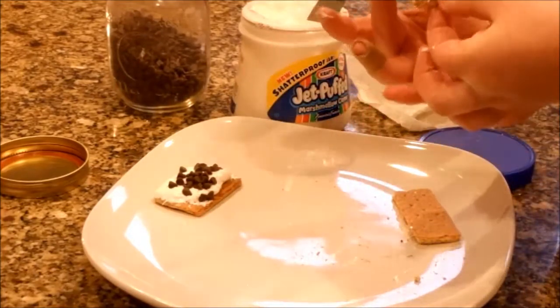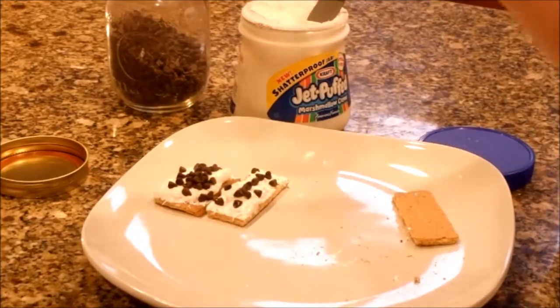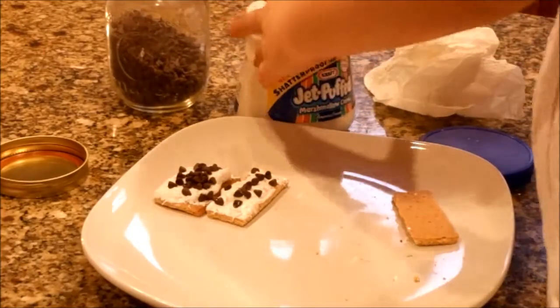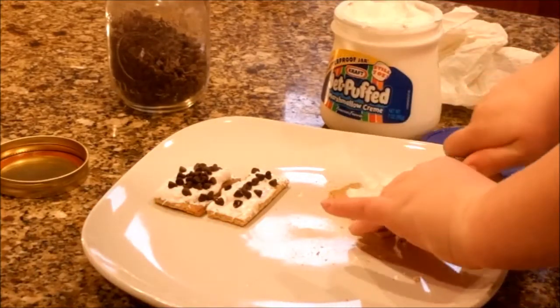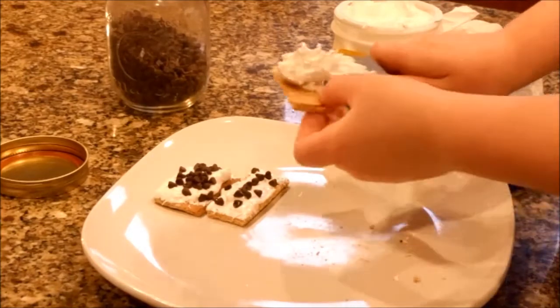There you have it. And let's make one more. And then just stick it. First you have your marshmallow cream. You can pick it up a little bit, honey, if you need to. Just... There you go.